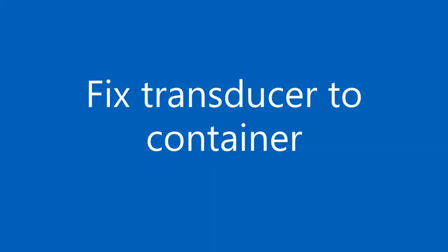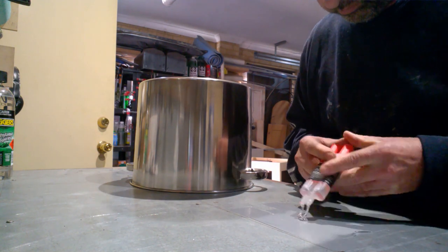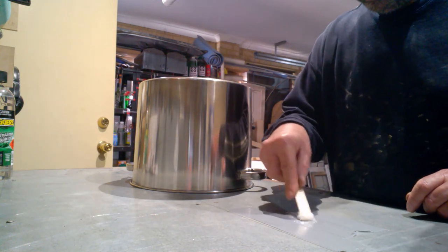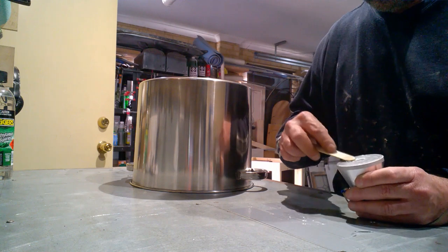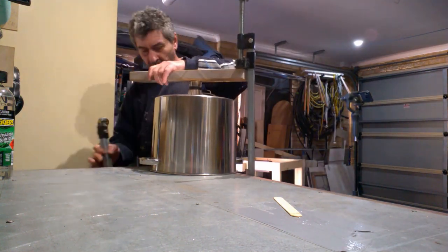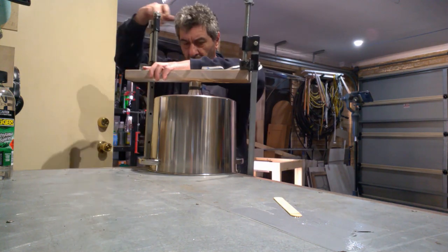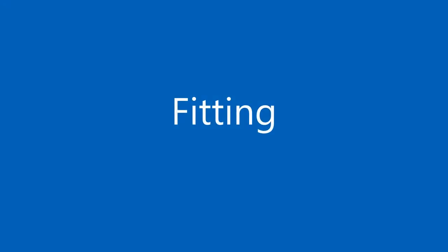The transducer is supplied with a threaded nut, which is designed to be welded to your container and then the transducer screwed into it. If you have the right equipment, please go ahead and weld it to the base of your stainless steel container. I don't have the required kit, so I went down the transducer epoxy path. Don't be stingy with the epoxy — make sure there is sufficient coverage and that the transducer is clamped down for 24 hours to ensure a strong bond.